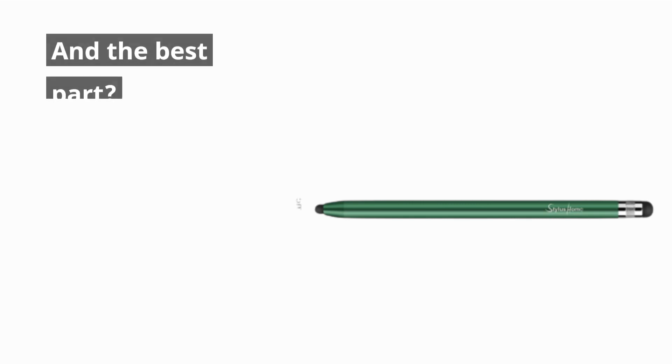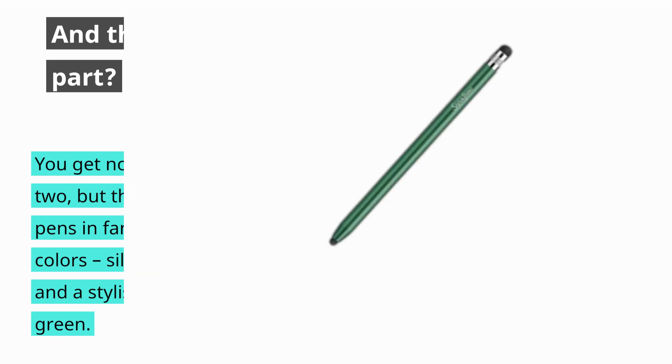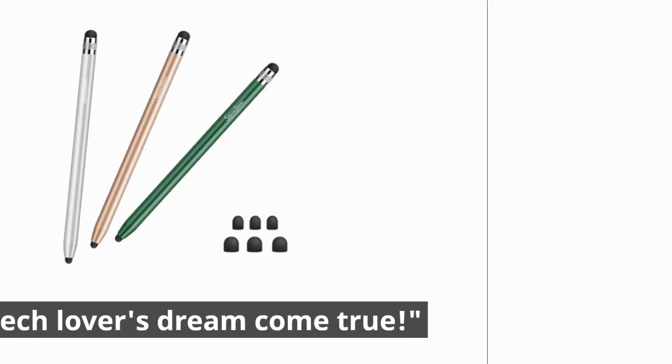And the best part? You get not one, not two, but three Stylus Pens in fantastic colors: silver, gold, and a stylish dark green. Plus, the package includes those six extra replacement rubber tips we mentioned earlier. It's like a tech lover's dream come true.